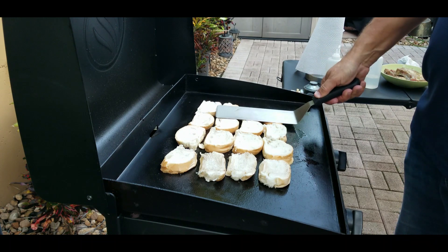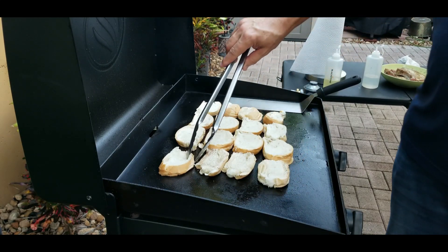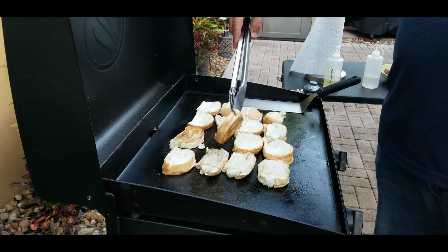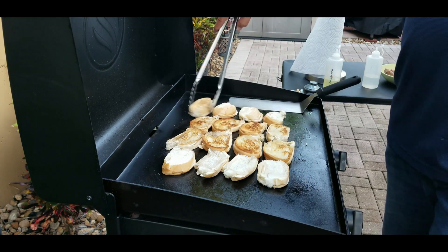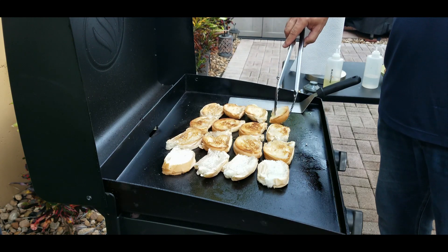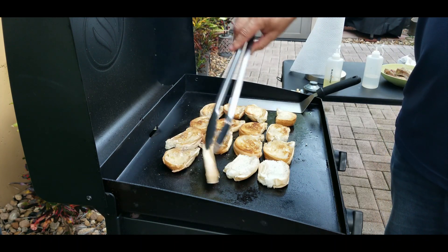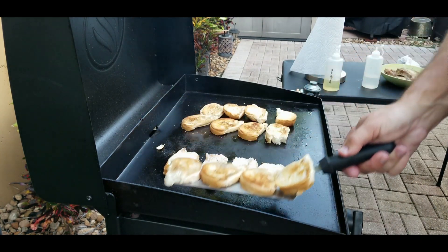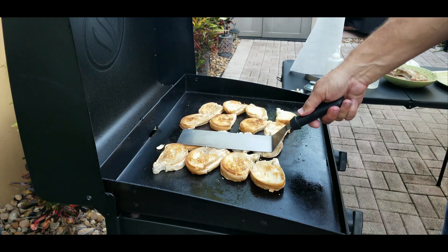We just keep pressing them, and after a couple of minutes you want to check them and see where they're at. These are ready to flip over — beautifully toasted on one side. The last row on the edge is not quite done because the left side of the griddle is not as warm as the middle, so I just slide them over and toast them up a little bit more while the first set finishes on the other side.